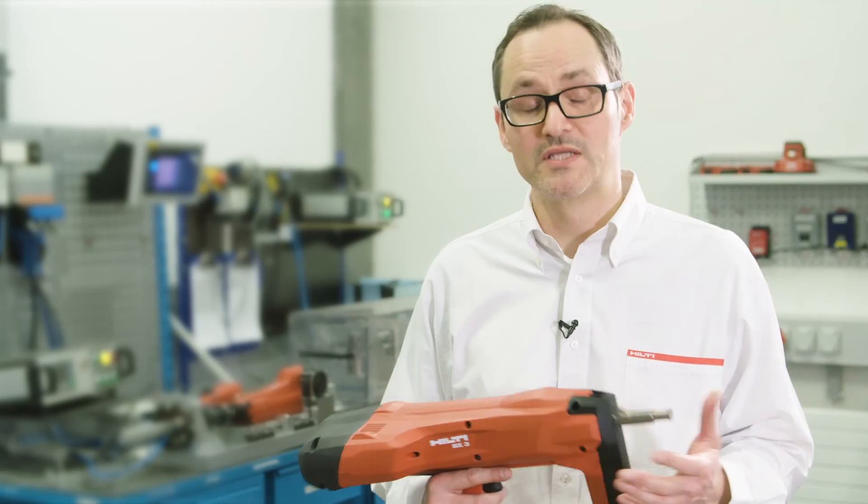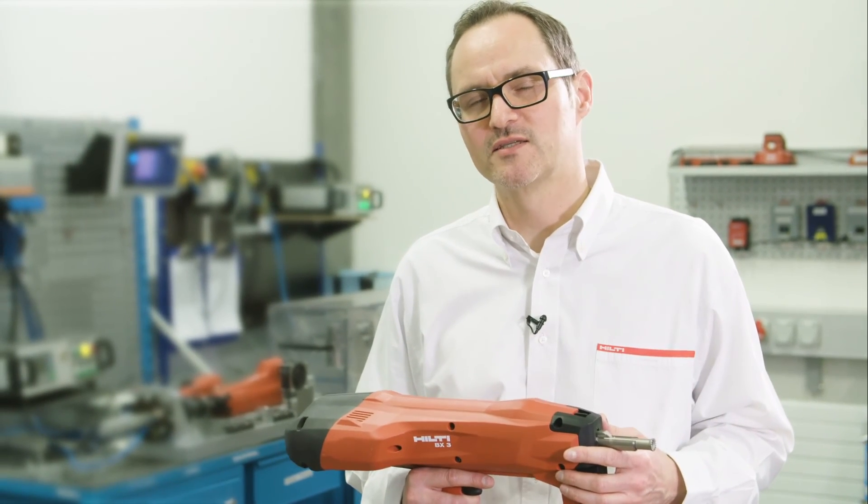The BX3 is easy to use — simple as a power tool — providing high working comfort and excellent fastening quality. It's a real game changer in fastening technology.